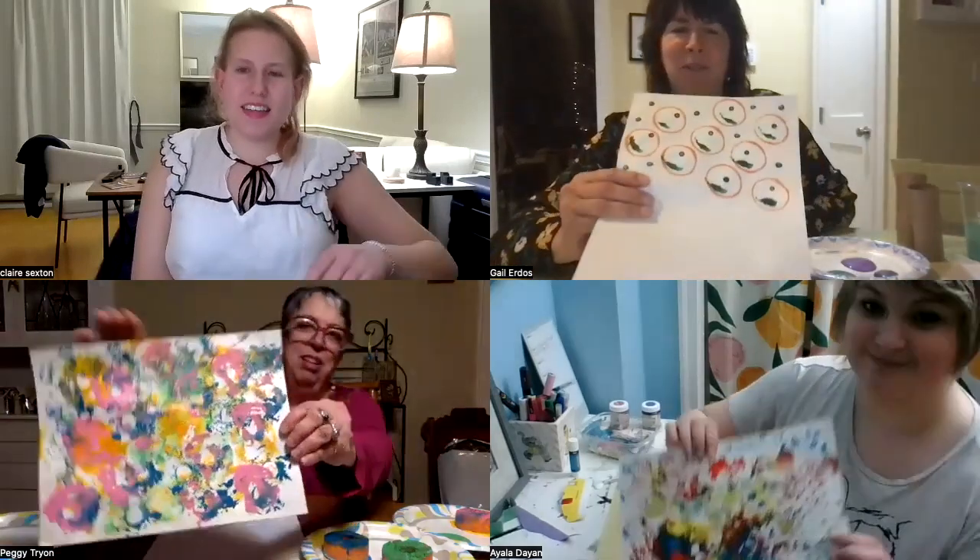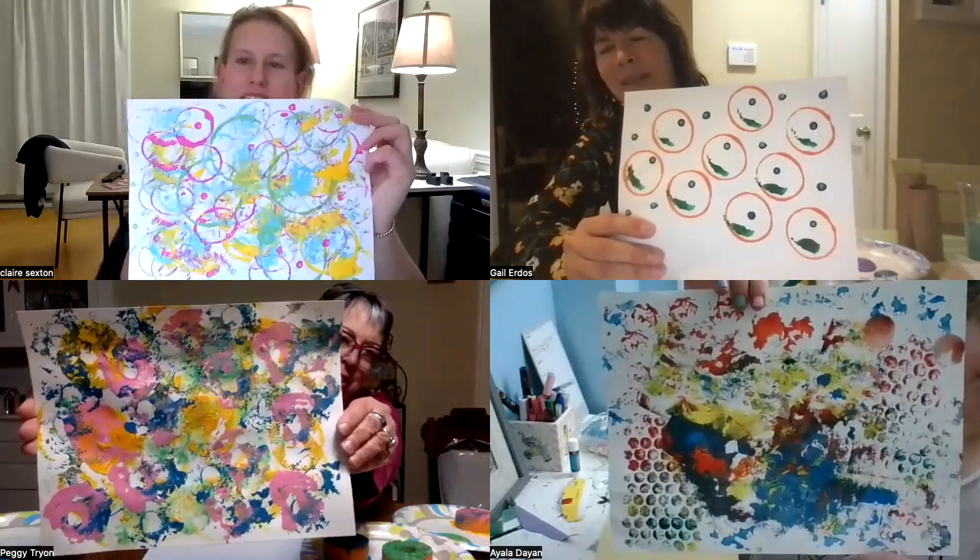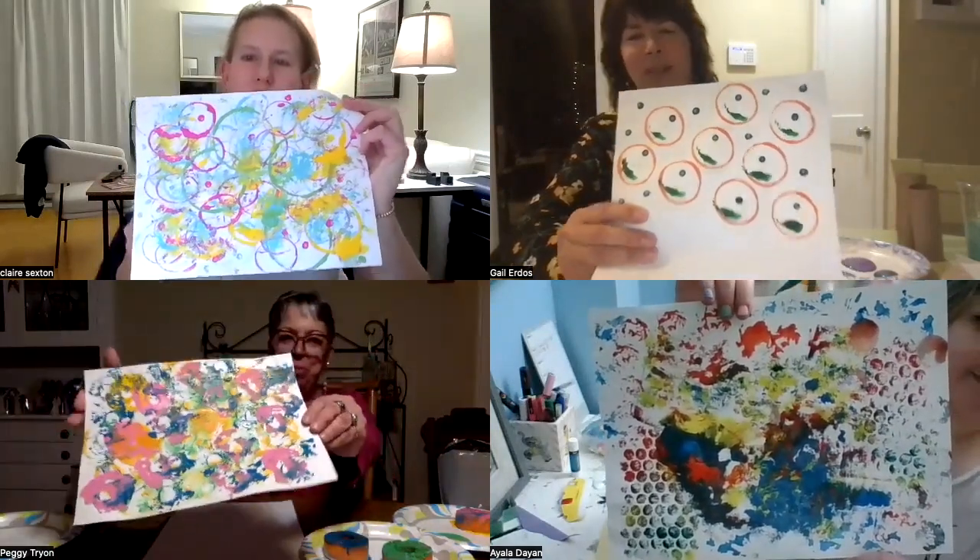So what are we making today? We're making experimental paintings. All right, so let's all hold up what we've done so far. Yeah, they're all so different. Yeah, this is fun.